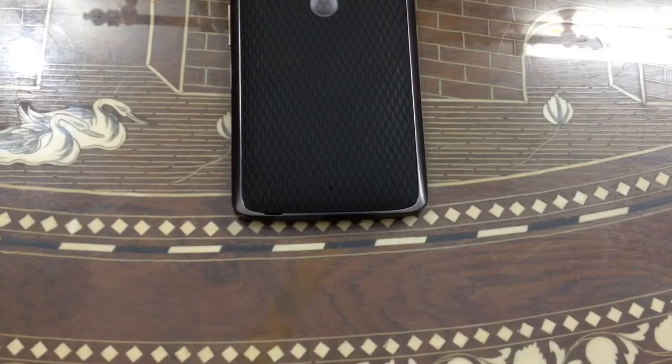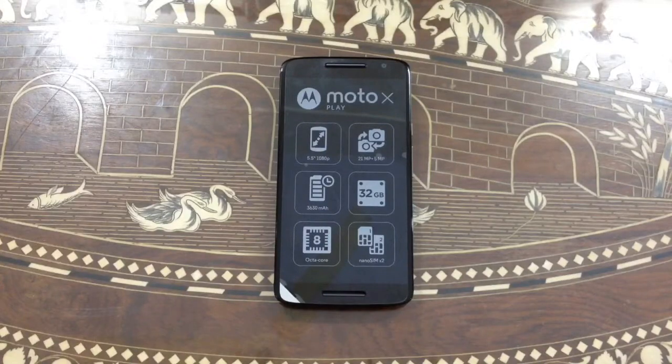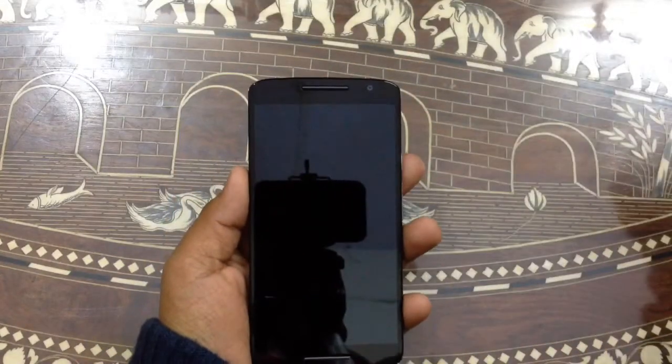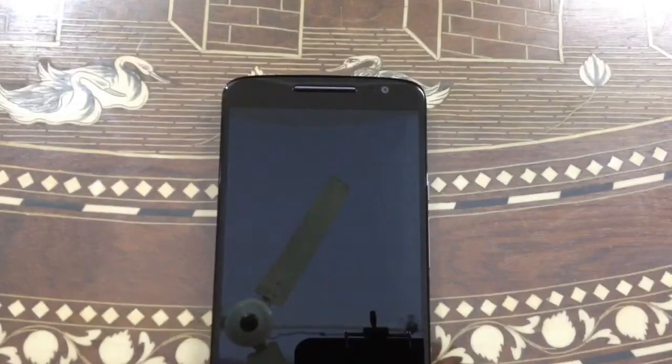At the back you can find the second microphone and the removable back panel slot. At the top you can find the 21-megapixel back camera with dual-tone LED flash and the Moto dimple. At the front you can find the stereo loudspeaker. At the top you can find the earpiece and a 5-megapixel front camera capable of up to 720p.